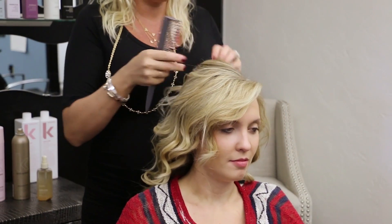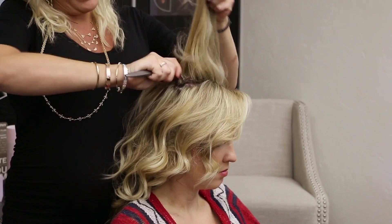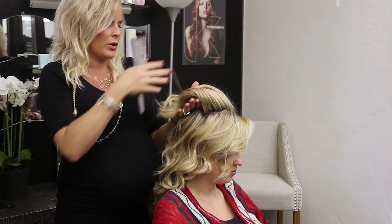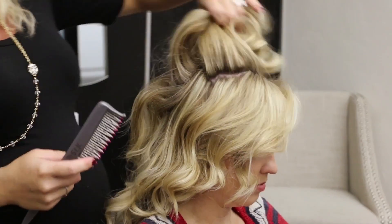I'm just going to take a top section here. You always want to tease from the back. You're going to take a 45-degree angle with your teasing comb, and you're just going to work down at the base. As you can see, I'm not working through the top — by doing that, you're going to disturb all the curl you put into place. You can see we have a nice little base there — I'm just giving it a little bit of a base.